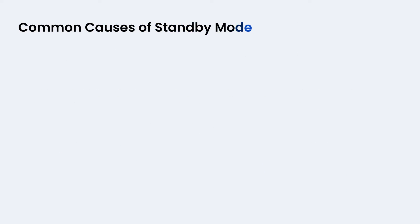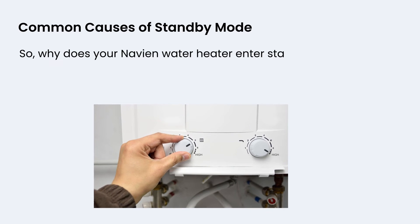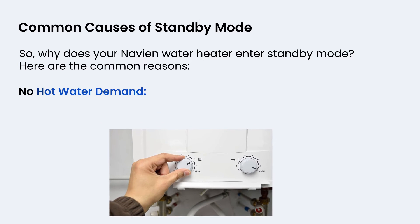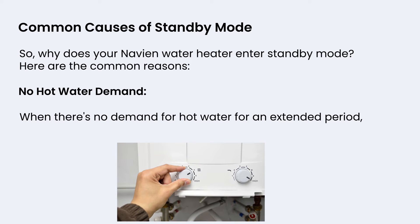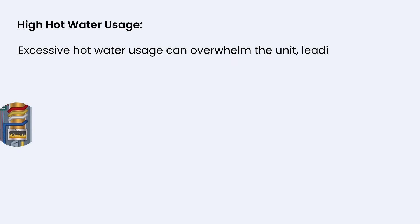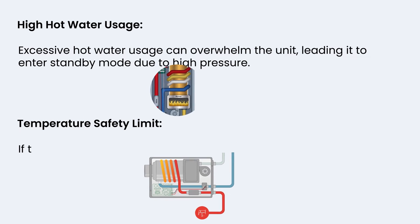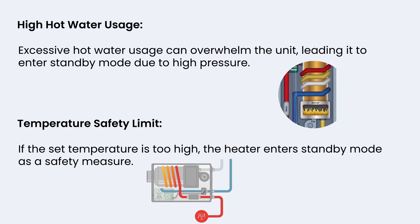So why does your Navian water heater enter standby mode? Here are the common reasons. First, no hot water demand — when there's no demand for hot water for an extended period, the unit switches to standby mode to conserve energy. Second, high hot water usage — excessive usage can overwhelm the unit, leading it to enter standby mode due to high pressure. Third, temperature safety limit — if the set temperature is too high, the heater enters standby mode as a safety measure.